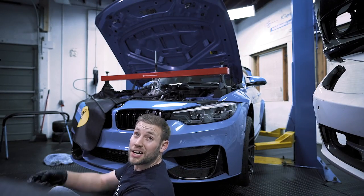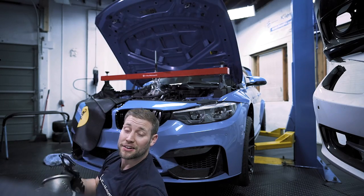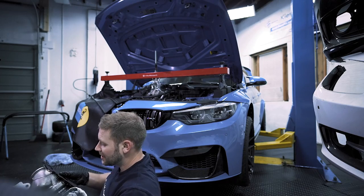Now while I'm down here, Zach is going to hand me this turbo — I'm going to slide back under it and we're going to do the exact same thing to this one.